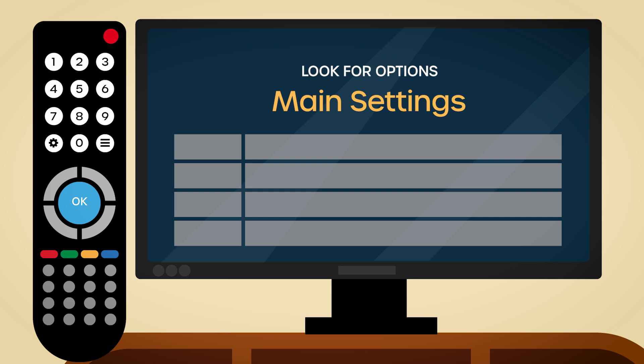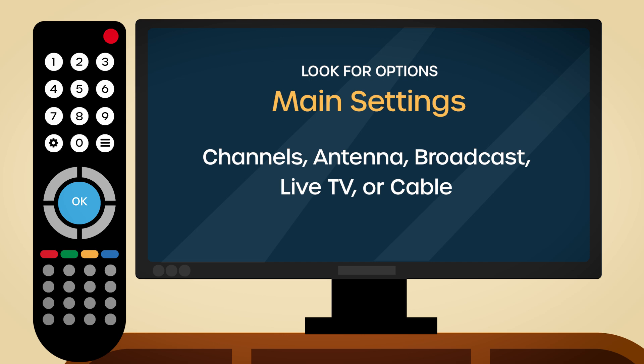Once you're there, look for options related to channels. This might be labeled channels, antenna, broadcast, live TV, or cable, depending upon your setup.